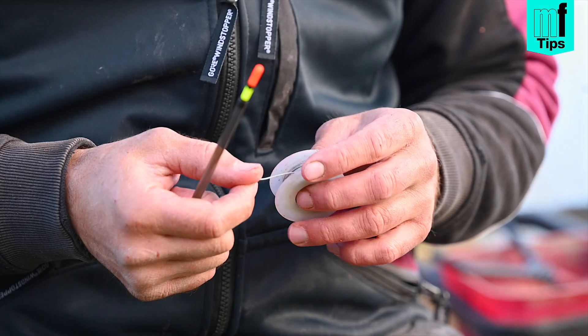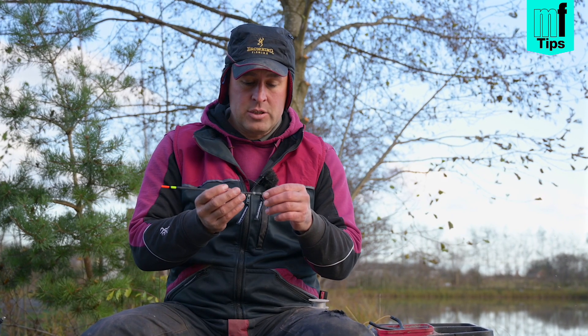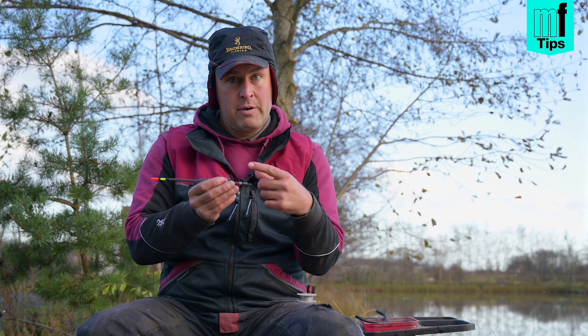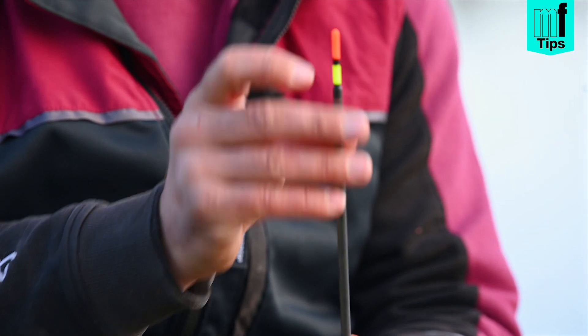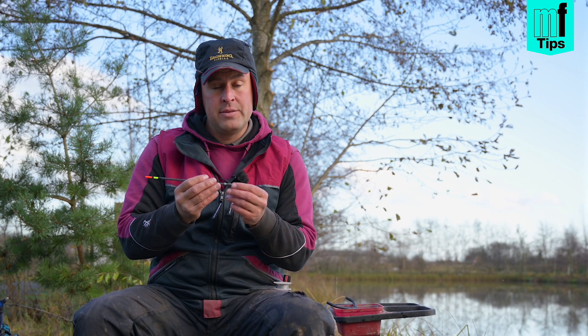The first thing is not really an item of tackle — it's actually solder wire. I put it around the bottom of my wagglers, and I can shot these at home. I wrap enough round to give the full capacity, and then as I'm rigging them up I put the required amount of dropper shot on and cut the solder wire to length.